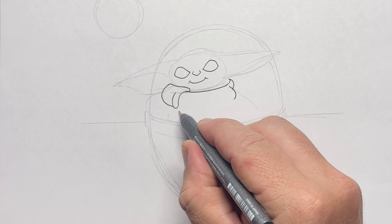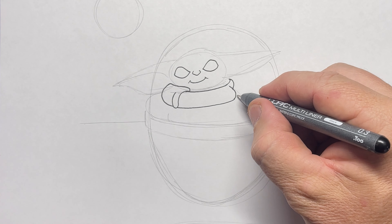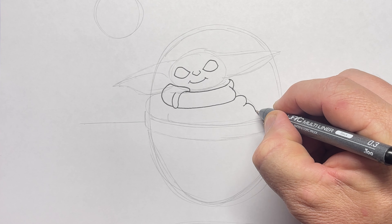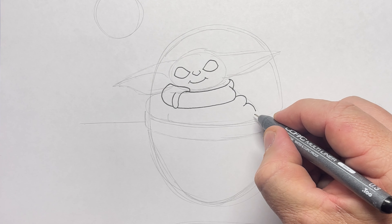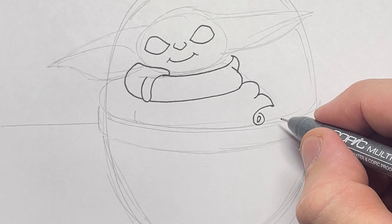If you wanted to, you could draw this in pencil and then once you're happy with it go over it with black, but I'm drawing in black to show you how to go about it. So there we have the collar that goes around his neck and now I'm starting to draw one of his arms with some curves coming down.